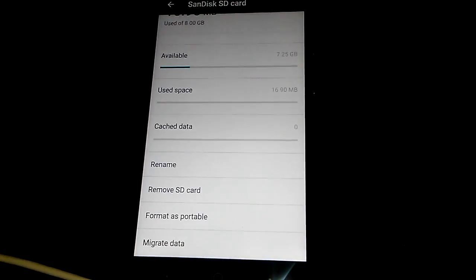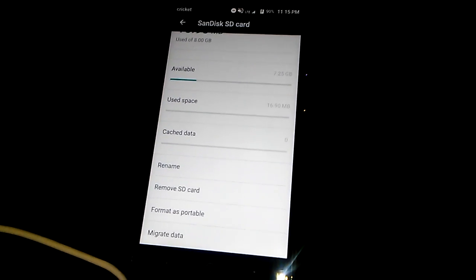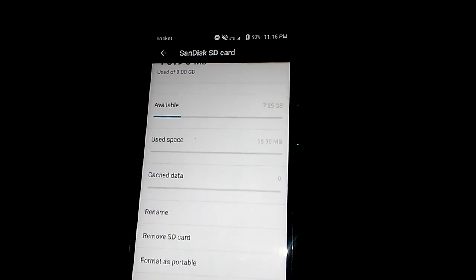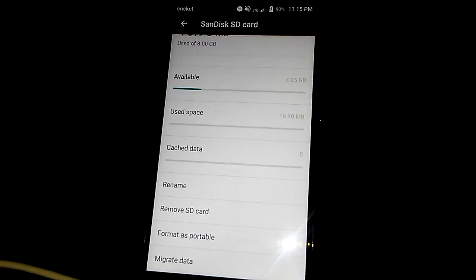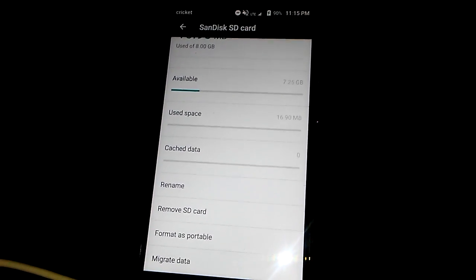If you know how to use Google Drive and you already got 32 gigs of internal storage, you really don't need an SD card — but I had one laying around so I put it in. You just have to go to your settings and make sure you format your SD card to internal, otherwise you won't be able to move your apps.